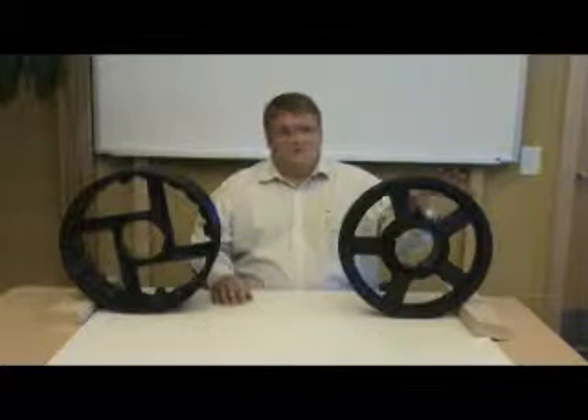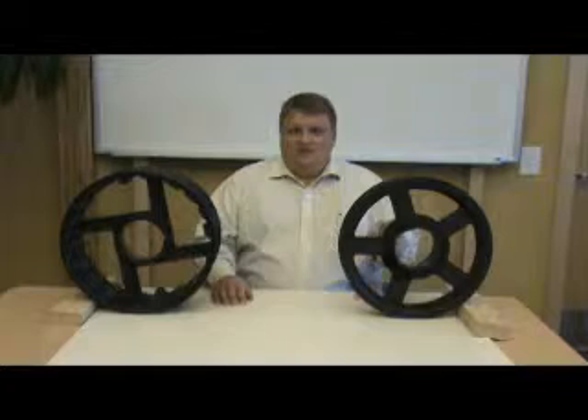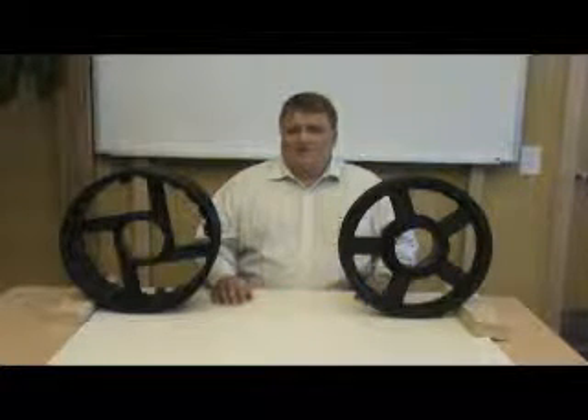Today I'm going to talk about belt drives. Conventional belt drives, like you see on this side, they're either spoked like this or solid, usually made out of regular gray cast iron, or for higher tip speeds, also in nodular cast iron. Conventionally, these tend to be pretty heavy, and we have a solution for it.